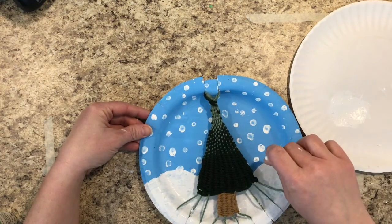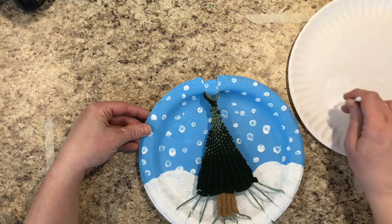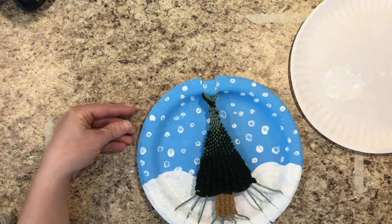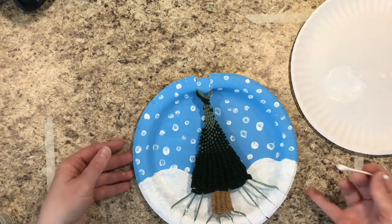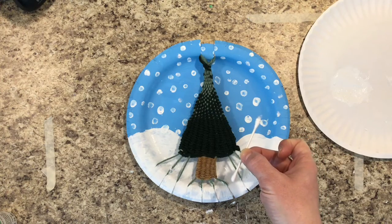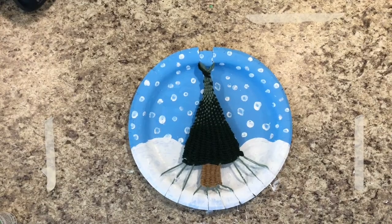Use the q-tip to get any spots that might have gotten scratched on your plate with the popsicle stick — simply cover them up with a snowflake. You can wrap your dirty q-tip in a paper towel and throw it in your table trash can. And that, artists, is a finished evergreen tree weaving inspired by the Native American Navajo weavers. Good job today, artists!